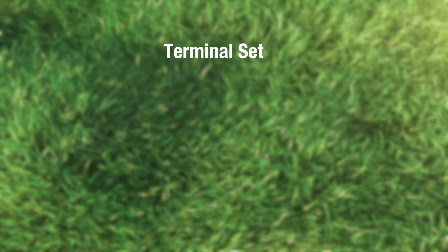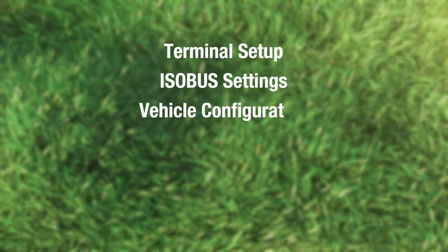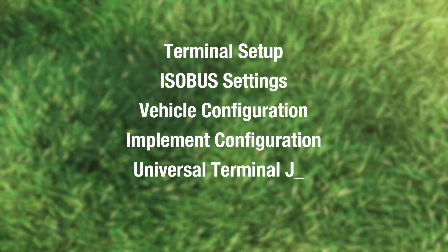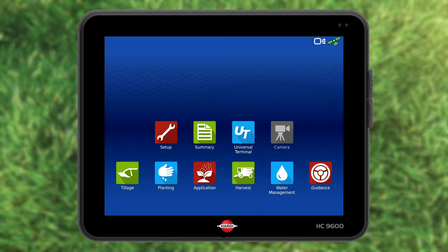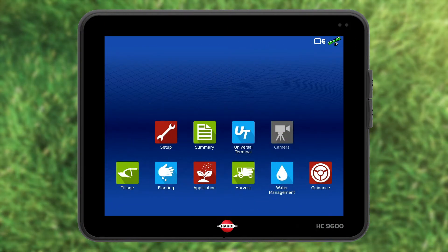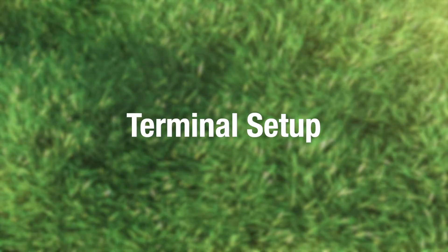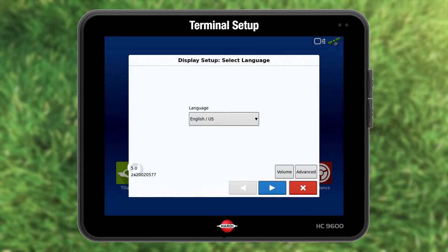This video has six sections: terminal setup, ISO bus settings, vehicle configuration, implement configuration, universal terminal job, and application job. It can also be used to set up the HC8600. This is for software version 5.0, which is shown here.